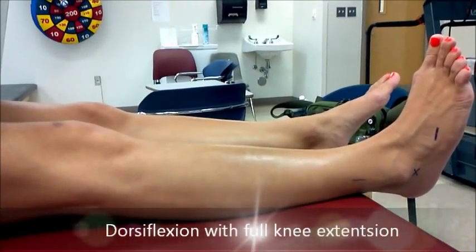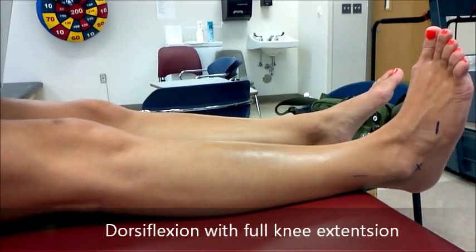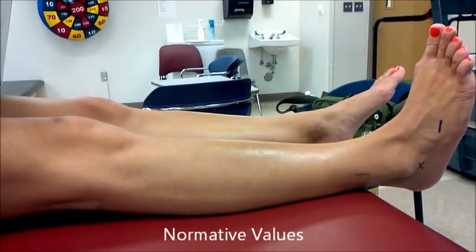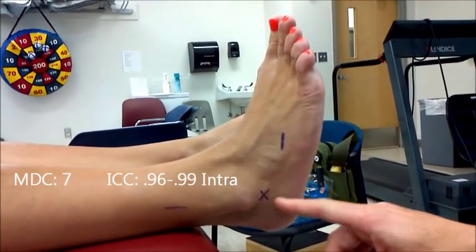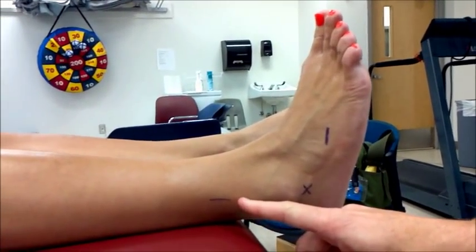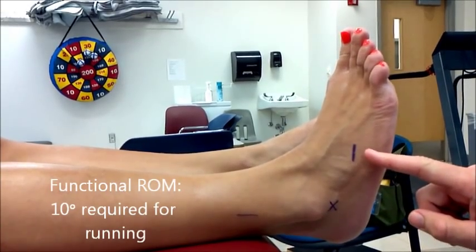Dorsiflexion, knee extended. The starting position is supine, knee extended. The axis is inferior to the lateral malleolus. The stationary arm is parallel to the longitudinal axis of the fibula. The movable arm is parallel to the sole of the heel.